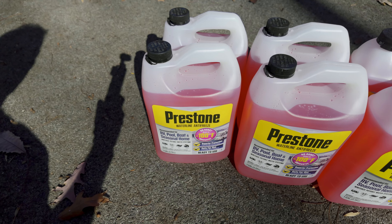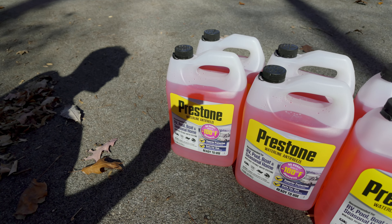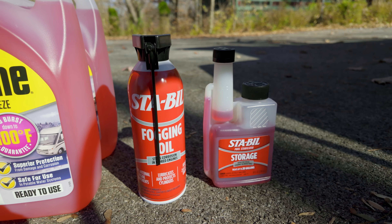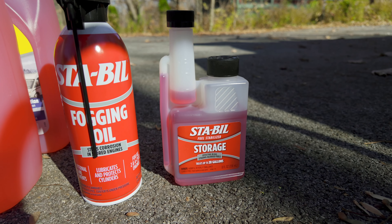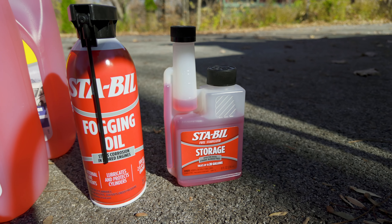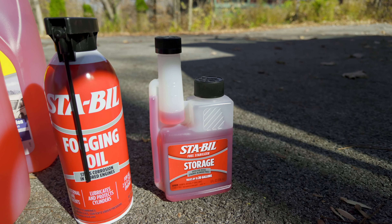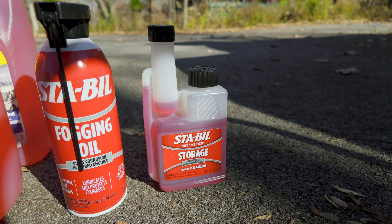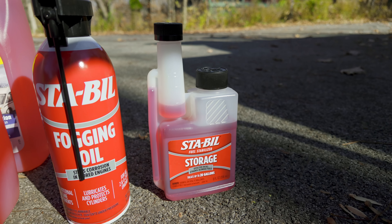I have eight one-gallon jugs because I'm going to put a few of them in the ballast tanks as well, as recommended. I also have an engine fogger, which we'll use near the end — it just takes a quick spray. And then some fuel stabilizer. I have about a quarter tank of gas in the boat right now, which is about right for storing it. You probably don't want a full tank of gas. This stabilizer can treat up to 20 gallons, so I'll put most if not all of it in.